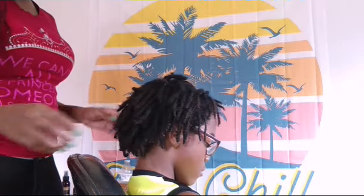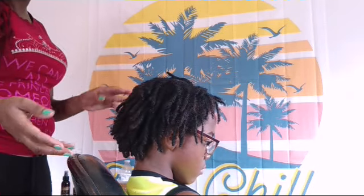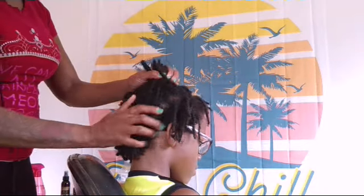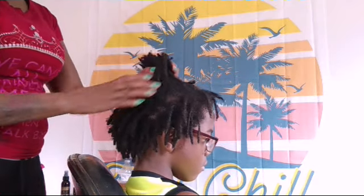For those who want to learn how to twist dreads fast without taking an hour or two hours, I hope that I can help you speed up your process. So we're going to start twisting the dreads. You're going to need Queen's Natural Hair Care dreadlock pudding,